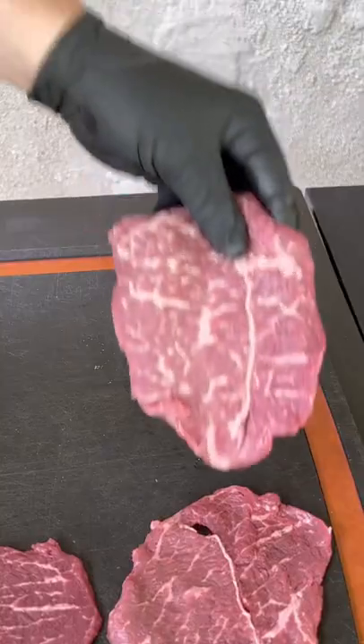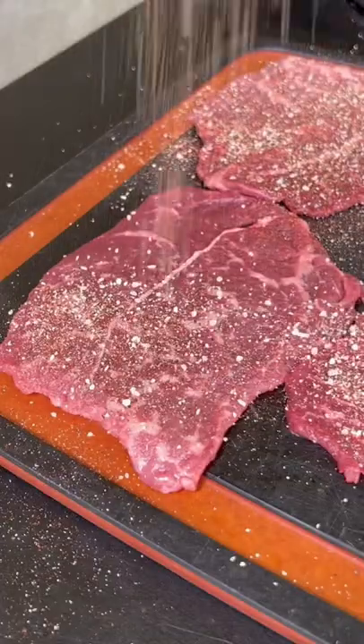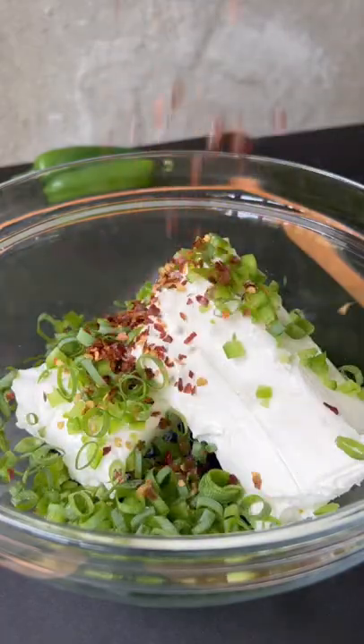Let's make some amazing jalapeño popper pinwheels. That is thinly cut top sirloin. We're going to go ahead and season it with our dry rub and then make our jalapeño popper cream cheese filling.